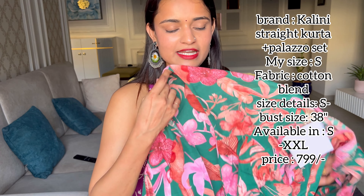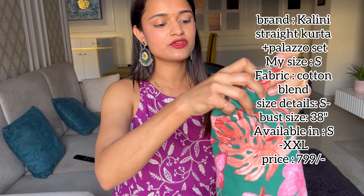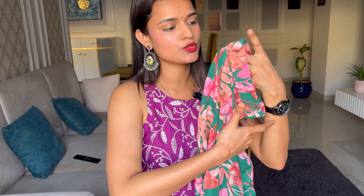This kurta set is available for just 734 rupees — so you get a full set in cotton blend fabric for under 700 rupees, which is very comfortable and smooth on the skin. The V-neck has full thread work done on it. I would definitely recommend this one.